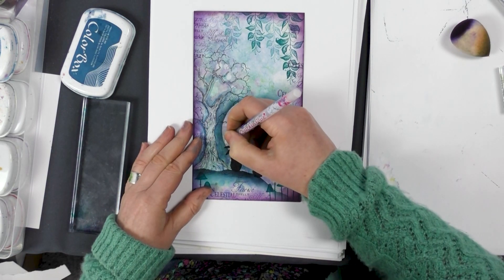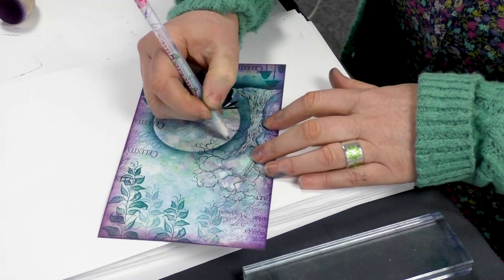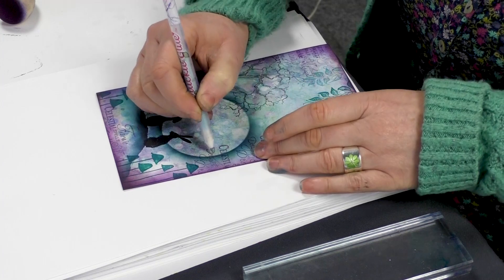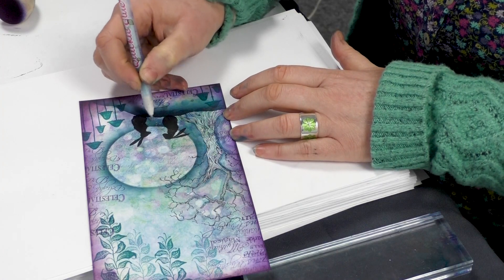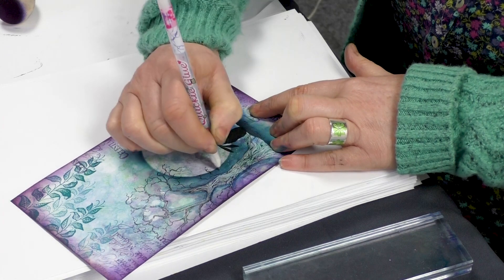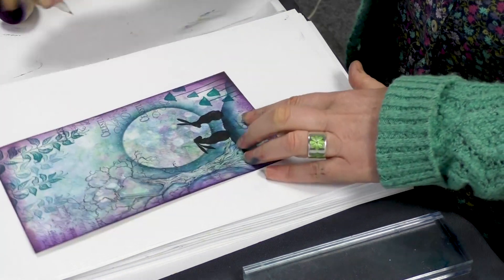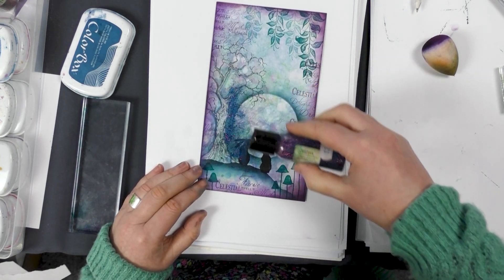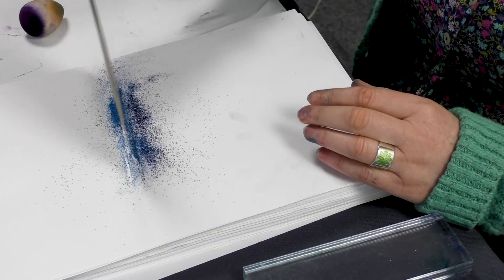I'm going to go around the edge of the moon now with a little bit of glue — this is our glue pen — and then we're going to put a little bit of glitter over the top. Taking one of our moon dusts, this is a blue and purple which will suit the colours I've used in the card, just sprinkle that around the edge there and then simply tap that off.